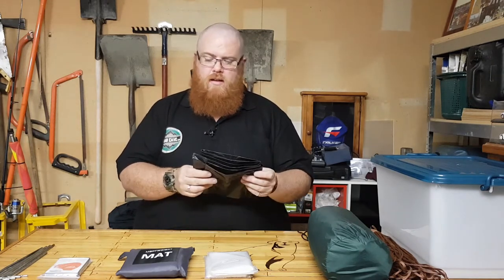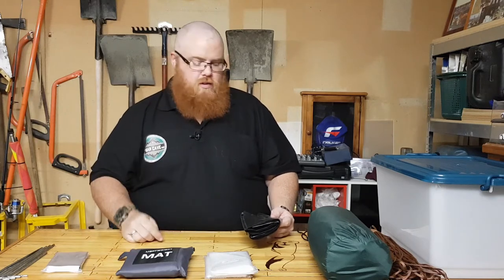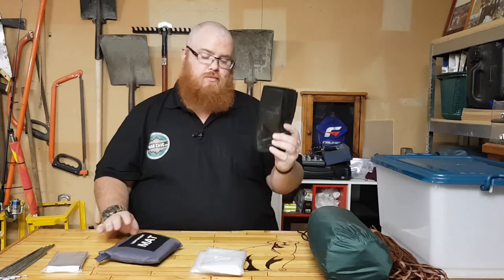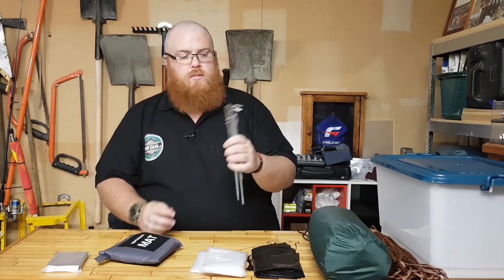This is a wheelie bin liner — a heavy-duty bag. It's great for multiple uses: obviously for rubbish, which we'll cover in the hygiene section. But you can also climb inside one as a makeshift sleeping bag, wrap a mylar blanket around you on the inside, and you should be warm. You can also fashion it into a poncho, or cut it up and spread it out as an extra wall or floor mat. It's a very versatile multi-use item.